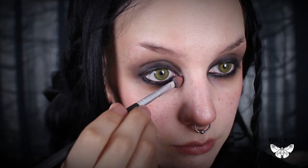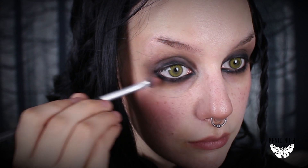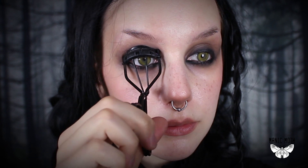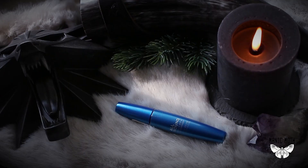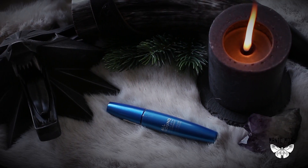Of course you need to curl your lashes, and I'm using a black waterproof mascara to darken my upper and lower lashes.